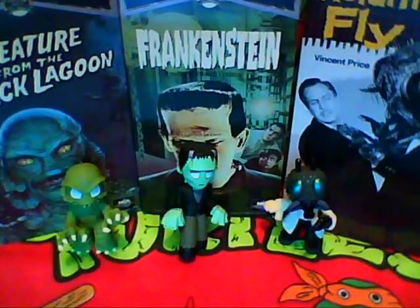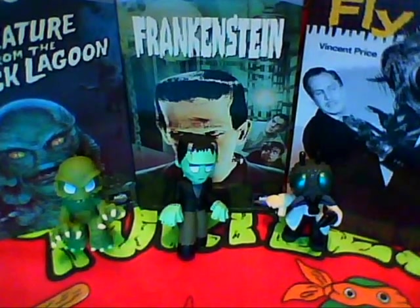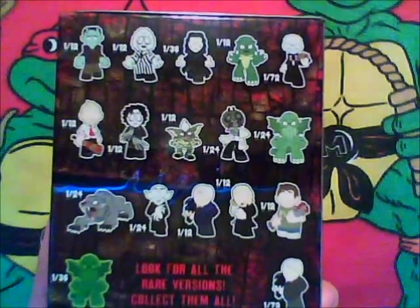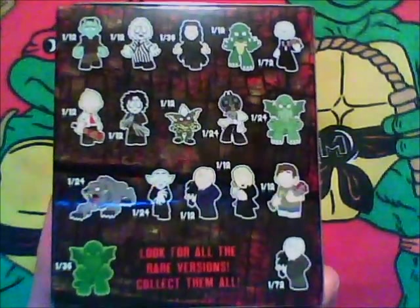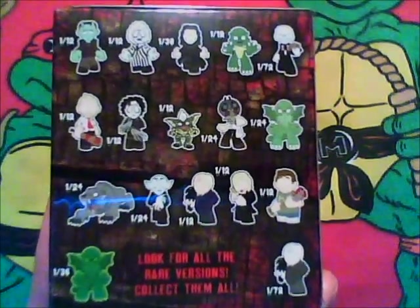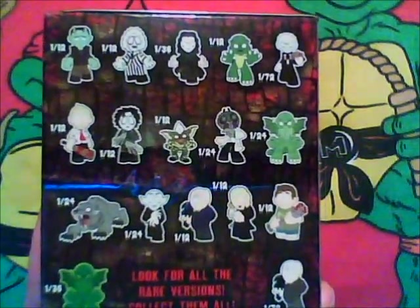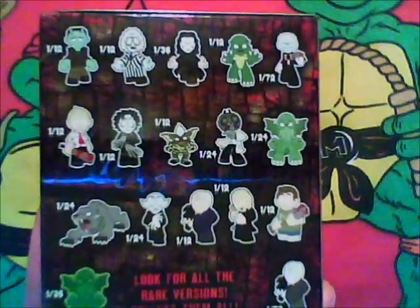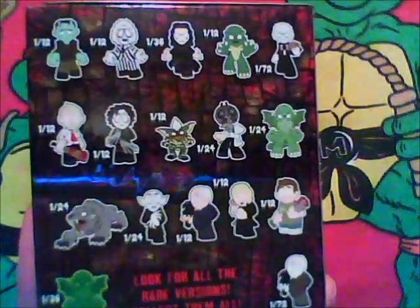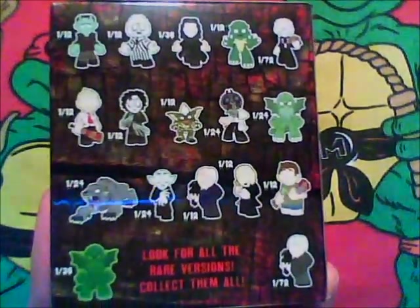But before I get around to opening this one up, let's take a look at the figures I still need from this series. On the top row I still need to get the Beetlejuice figure and the Crow figure. I also need the Pinhead from Hellraiser. Then on the second row I still need Shaun from Shaun of the Dead — I have his friend Ed now but I need the Shaun figure — and I still need to get the regular Cthulhu at the very end of that row.